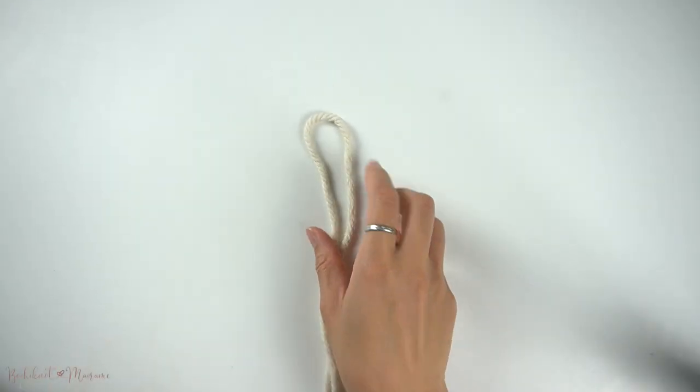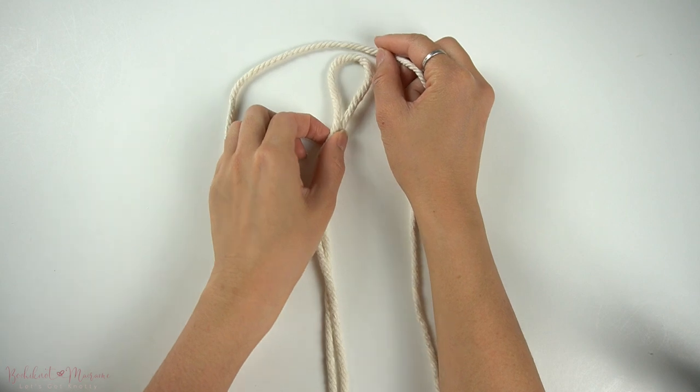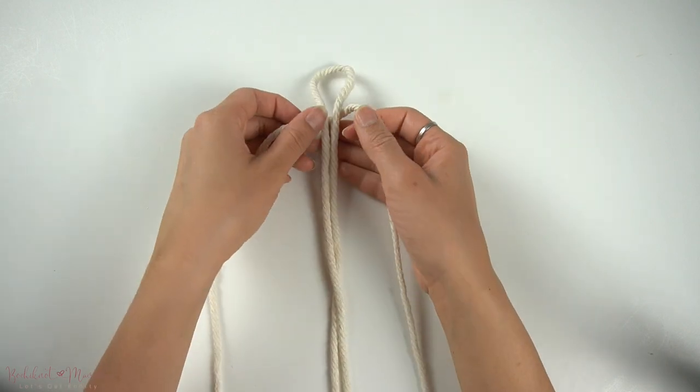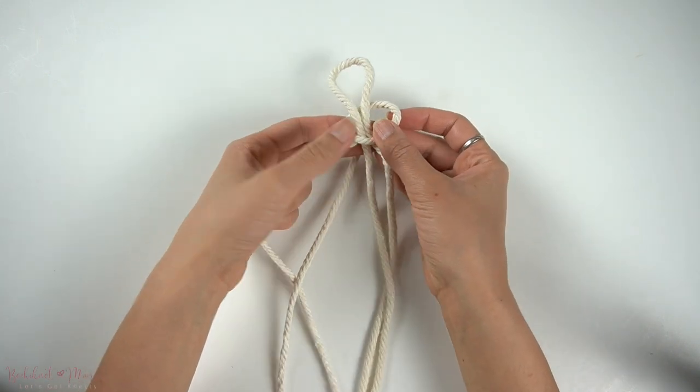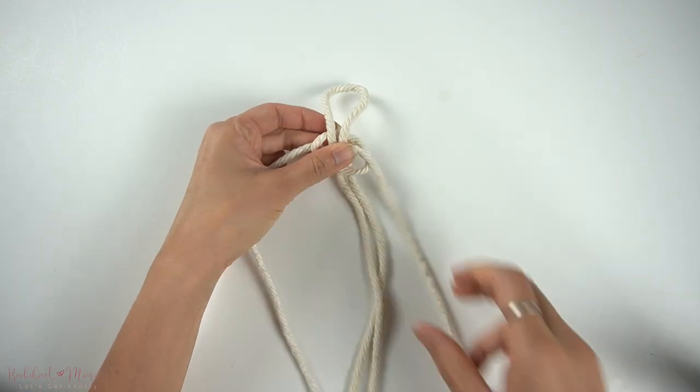Fold the first cord in half and place the loop end down facing the top. Then taking the second cord in the center and just below the loop end of the first cord, we're going to make a square knot.